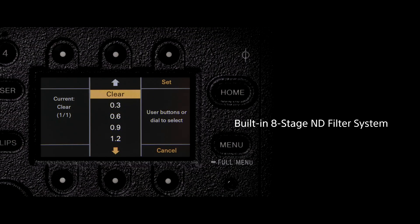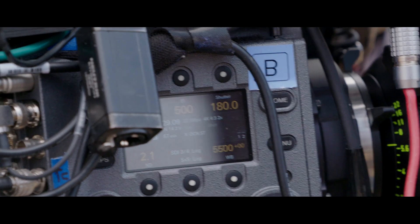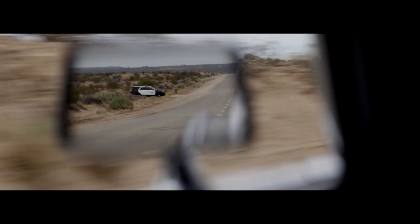Another interesting and unique feature of the Venice is the eight stops of internal NDs, which are servo-controlled. That's right — eight stops. No other camera has that. So no matter what ISO you're operating at, you have a way to control your exposure as well as your depth of field, with no need to add a matte box and external NDs.